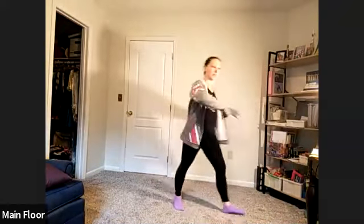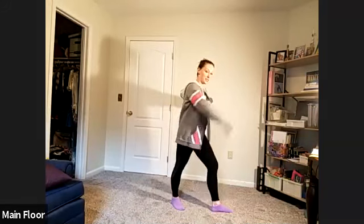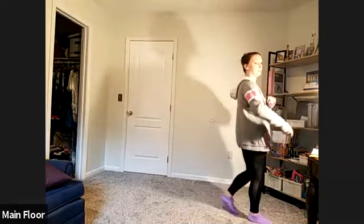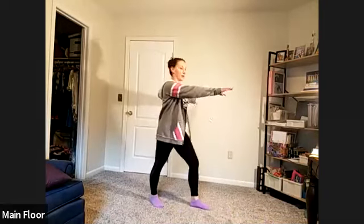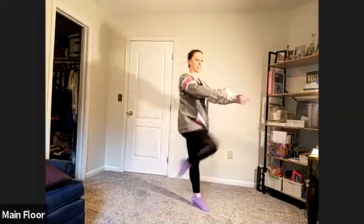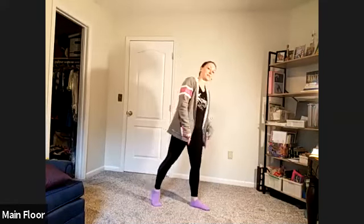We're going to take our right foot in the core position. Front row up, poste, going, plié, poste, plié, poste. Eight times on the right, eight times on the left.